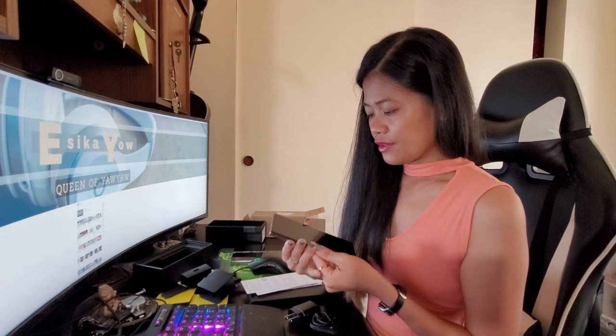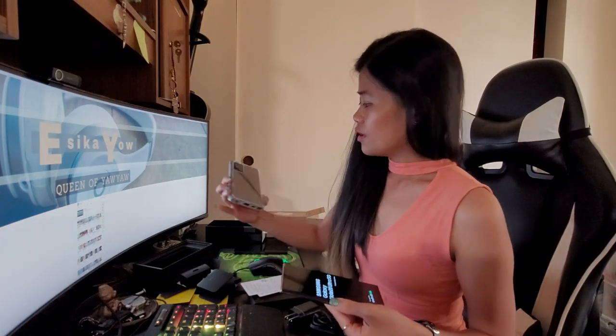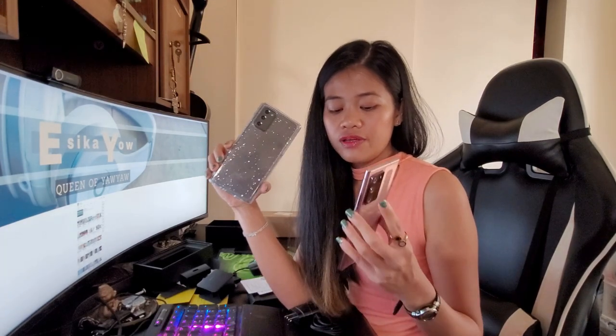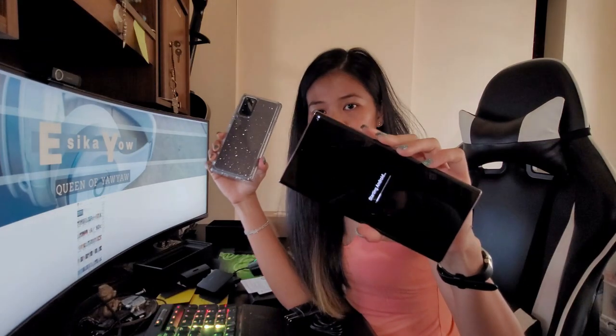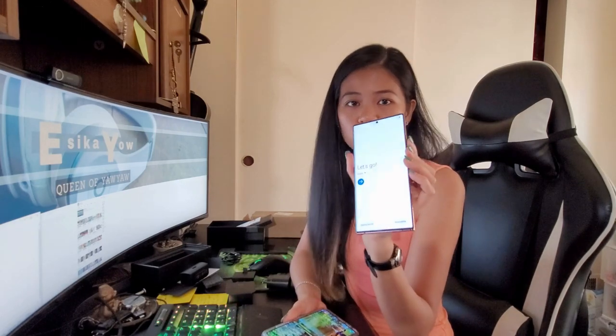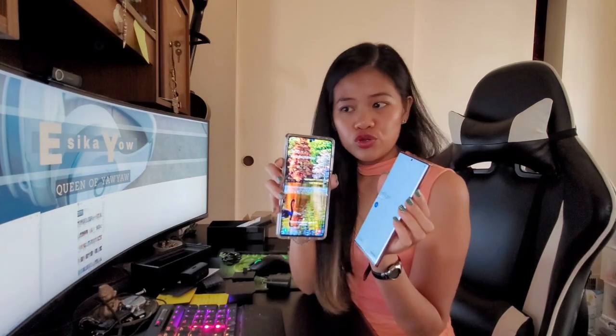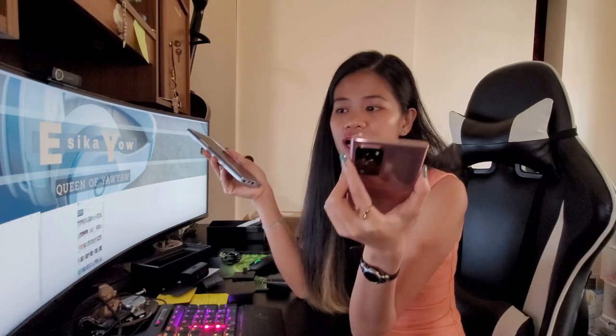I am going to show you what's the difference, because I have the regular Note 20 and I have the Note 20 Ultra. This is the Note 20 Ultra and this is the Note 20. I am going to show you what is the difference between the Note 20 Ultra and the regular Note 20. As you can see, the Note 20 Ultra is much bigger — 6.9 inches versus 6.7 inches. The screen resolution of the Note 20 Ultra is much higher. And the front camera is the same.